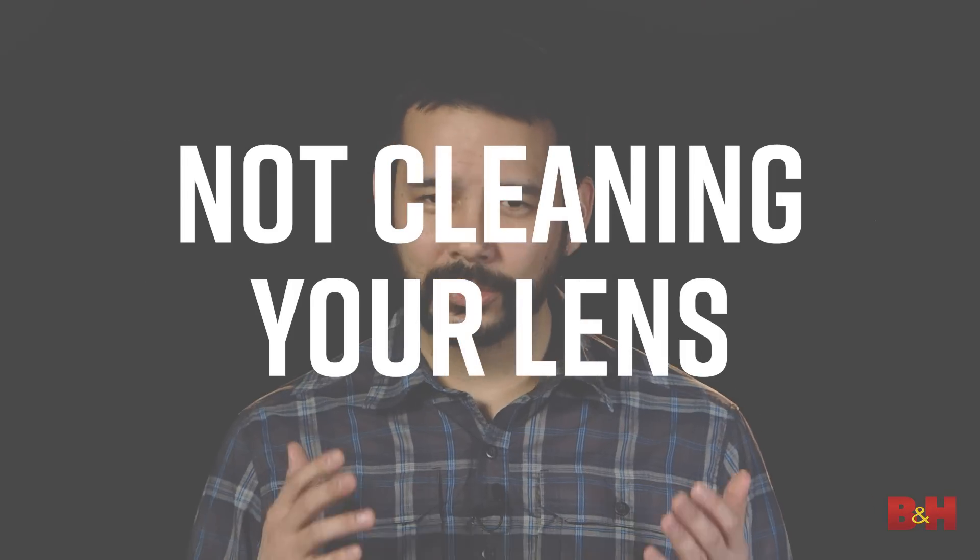Not cleaning your lens. Dust, dirt, oil smudges — these are all infamous old enemies of the photographer. Keeping your lenses clean is essential for making images sharp, legible, and free from distractions. Lens wipes and cleaning cloths can save you hours of valuable time in post.